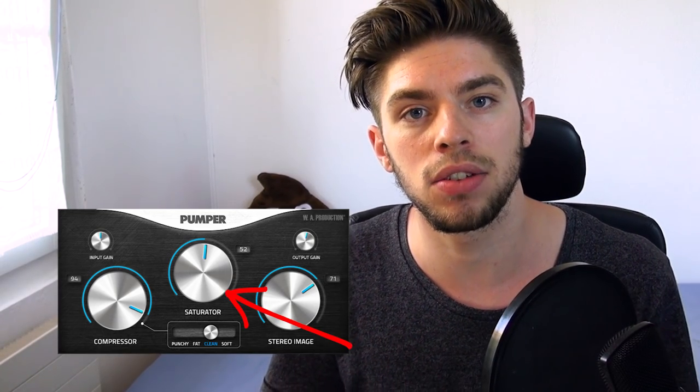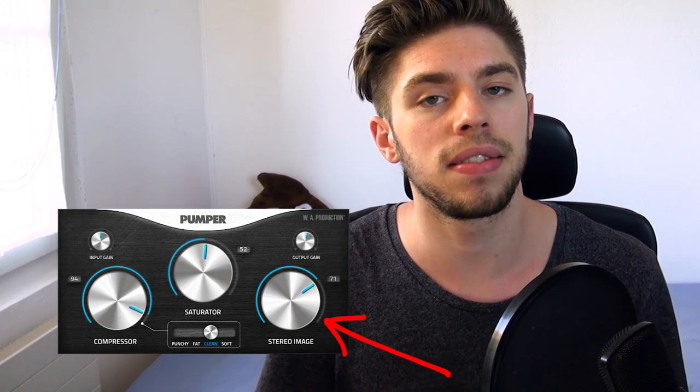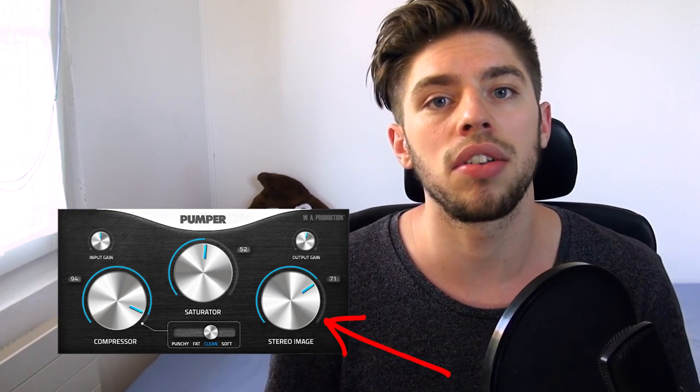The saturator is meant to make your sound warmer. If you have a vocal that sounds a bit metallic and cold, you can increase the saturator and give it that analogic, organic warmth. The third knob controls the amount of stereo widening, which is great to use on a pad or a lead sound. This simplicity is great for beginners because you're less likely to make mistakes tweaking the ratio, release, and threshold of a compressor — and this plugin doesn't allow you to make such mistakes.